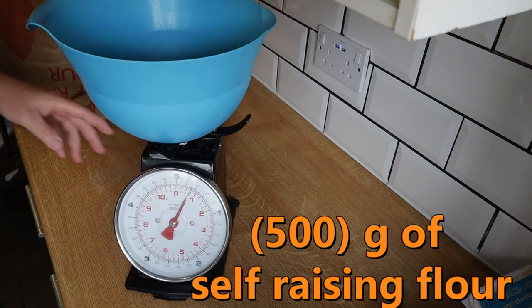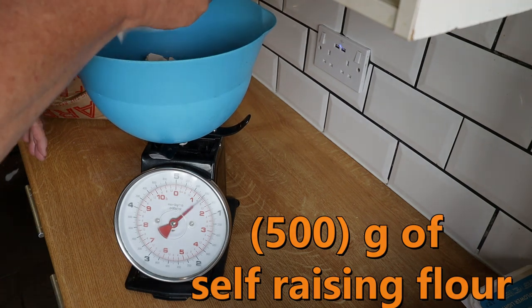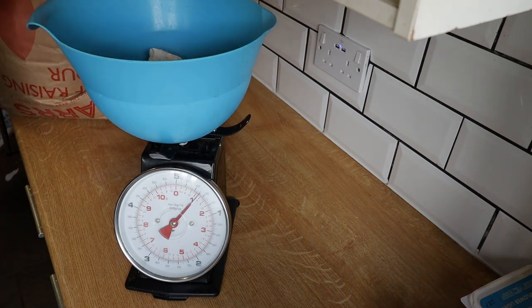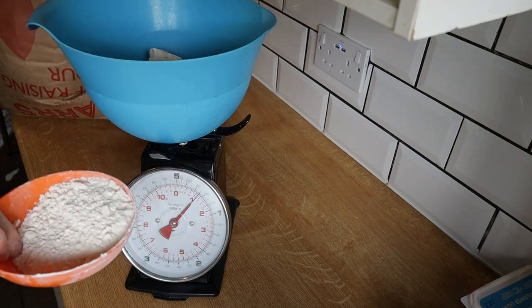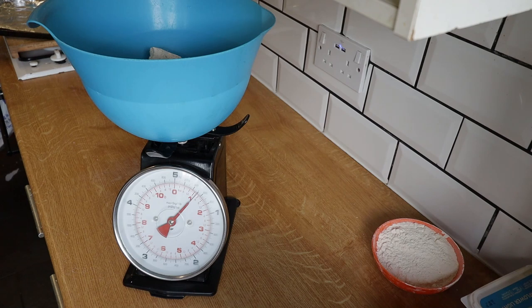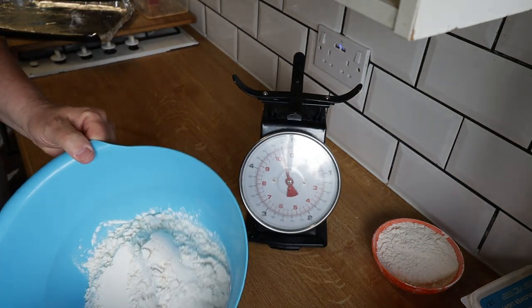You can see this flour is a very good flour. I normally use the one from the shop, but this is a far better flour — it rises so nicely. There's 500 grams, that's what we want. I'm going to keep some flour in the bowl as we're going to need that bowl in a short while. There we go, we have our 500 grams of flour.